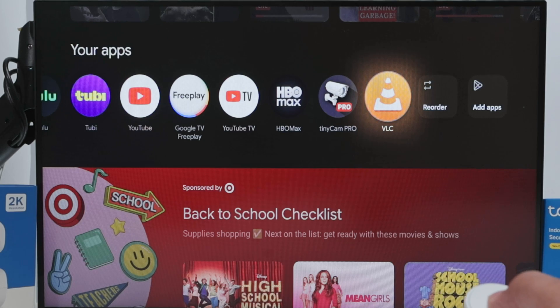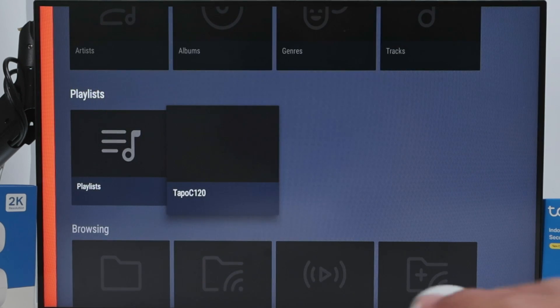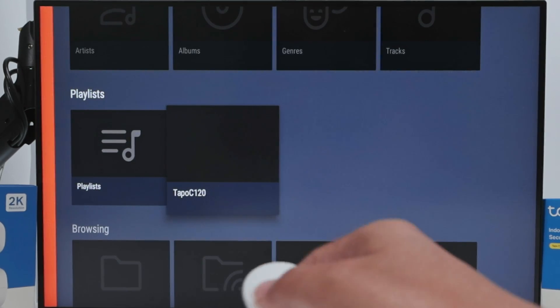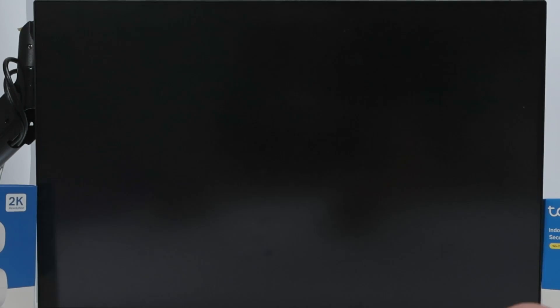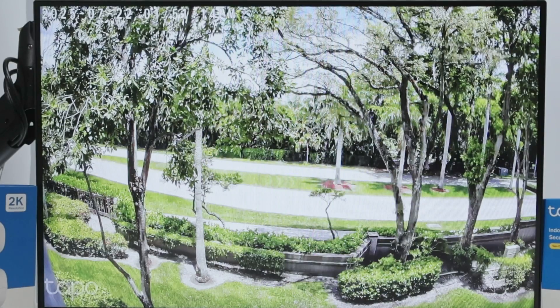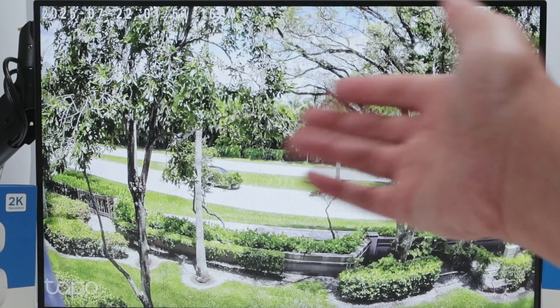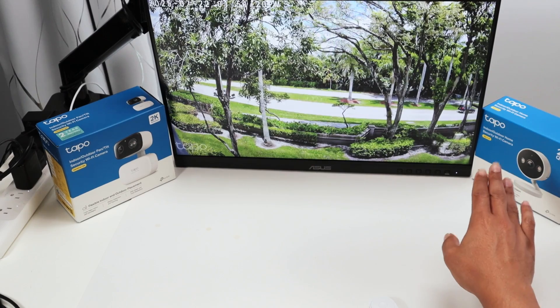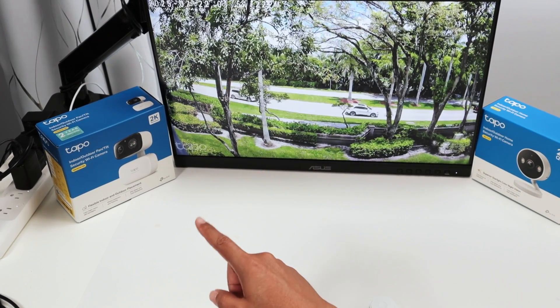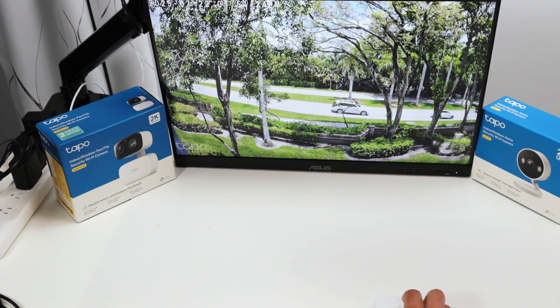In VLC player I have the Tapo C120 - I can just click on it and stream. It basically takes a while to load and gets the stream from the camera. Let's do the same with the Tapo C216 so you can see how it works.